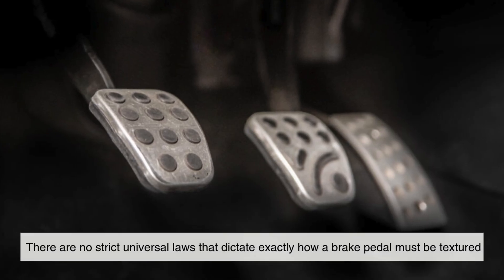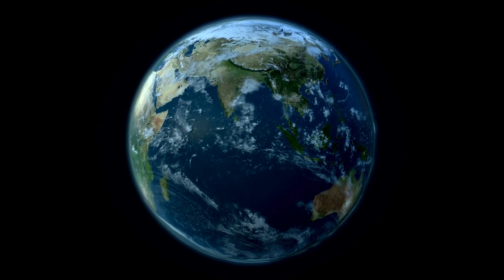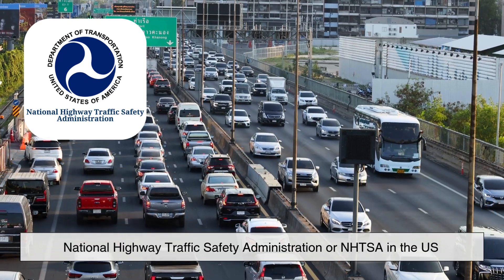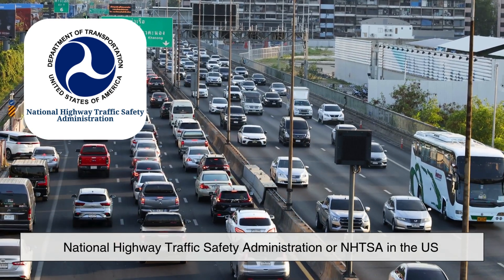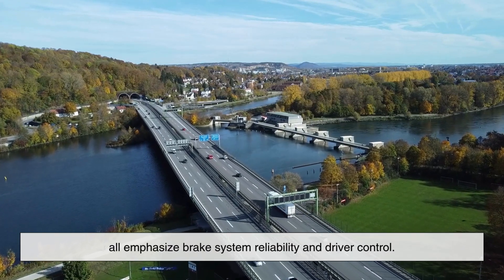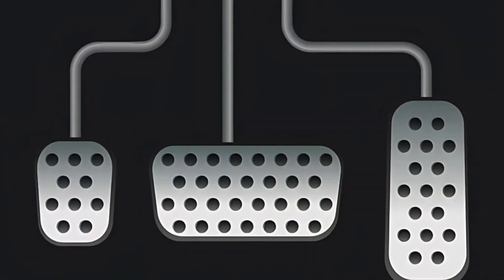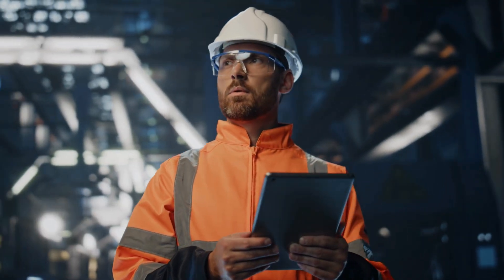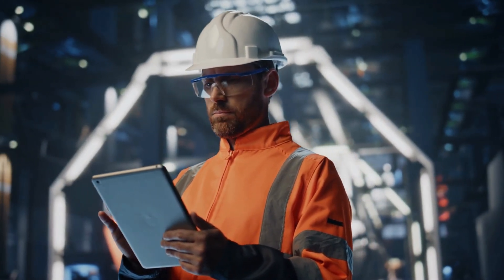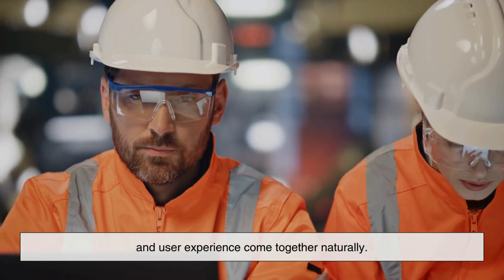Interestingly, there are no strict universal laws that dictate exactly how a brake pedal must be textured. However, most vehicle safety standards across the globe — whether it's from the National Highway Traffic Safety Administration (NHTSA) in the U.S., the European Union's vehicle safety directives, or Japanese transport regulations — all emphasize brake system reliability and driver control. While the texture itself isn't legislated, manufacturers include it as part of broader compliance with safety norms, industry best practices, and consumer expectations. It's one of those elements where practicality, engineering, and user experience come together naturally.